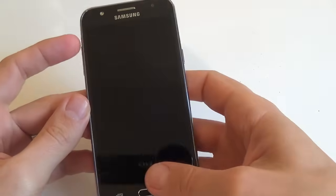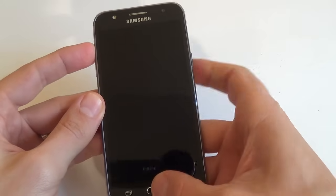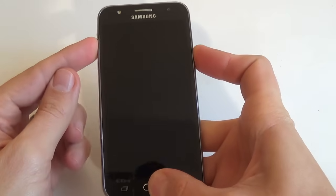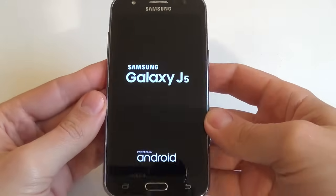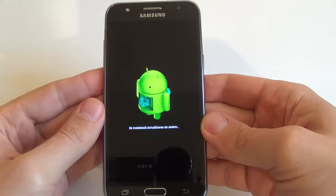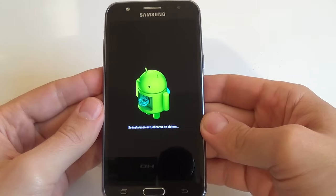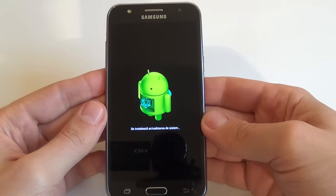Hold those buttons until you see the Samsung logo on your screen, then release your fingers. Let's do it. Now wait a few moments.